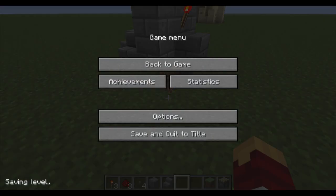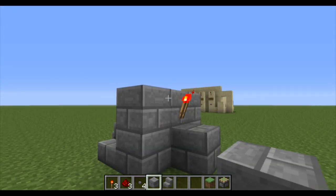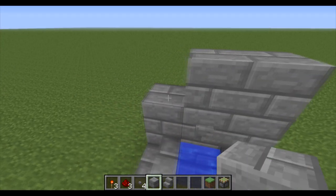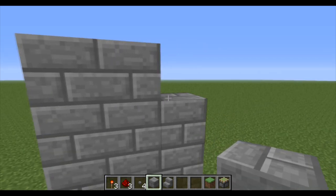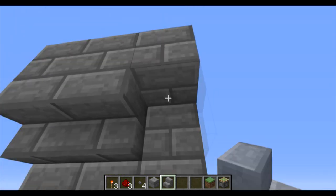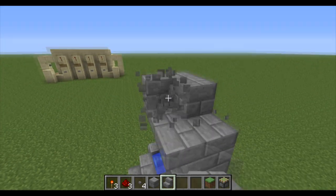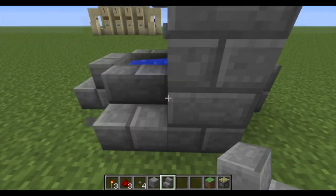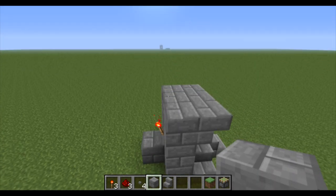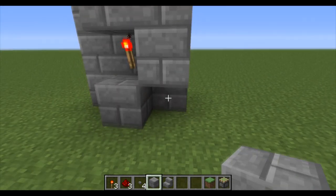Now let's dress it up. You guys can dress it up however you want. I'll just link it so that the torch over here gets a little bit hidden. And with the new upside down stairs, we can have it looking really nice. Normally you would put this on the back of a wall so that this would be hidden, but if you're going to have it out in the open, you can just cover it up like this.